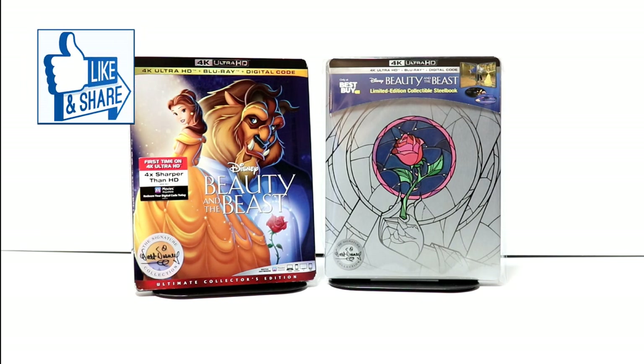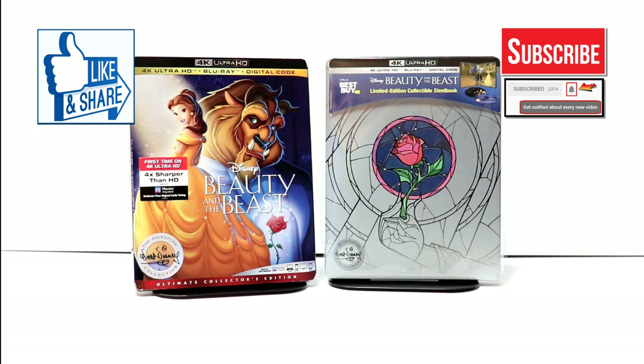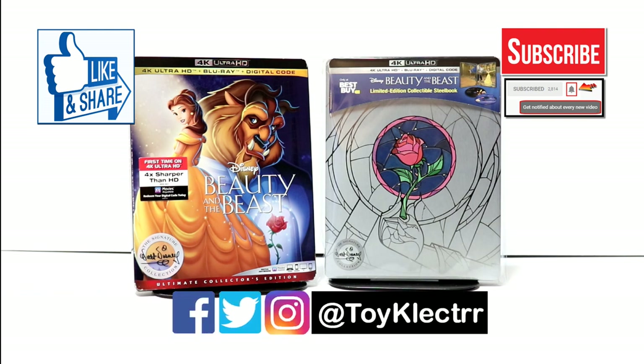If you like what you saw here today, please give it a thumbs up and share the video. If you haven't subscribed to my channel, I'd really appreciate it if you would subscribe. Please remember to hit that notification bell so that you can be notified every time I upload a new video. If you haven't found me on my social media accounts, I'm on Facebook, Twitter, and on Instagram. We will see you next time.